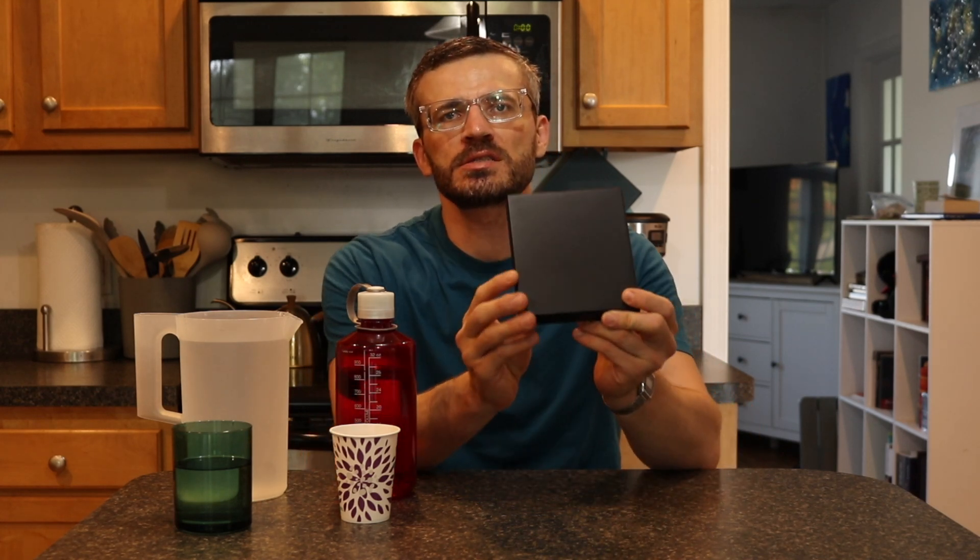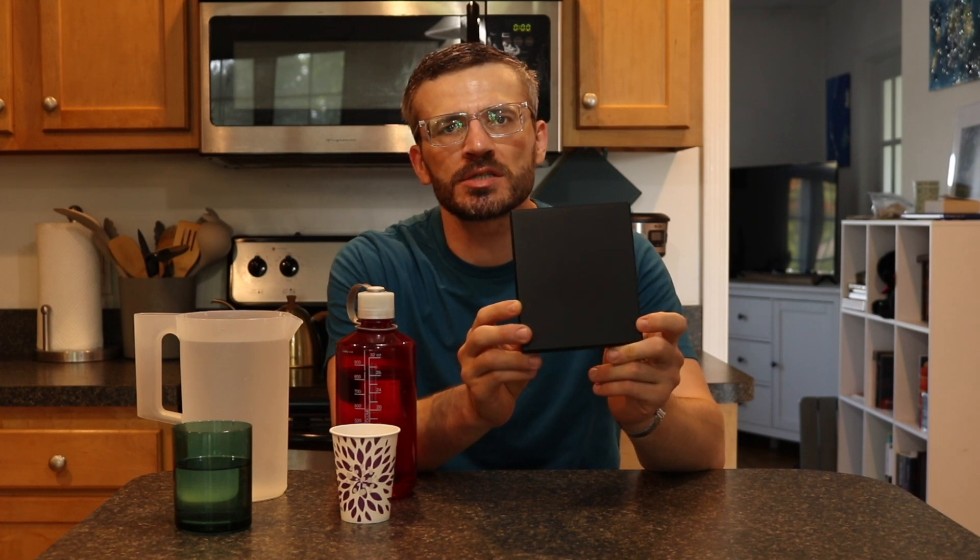Hey everyone, it's Andrew. Welcome back to my channel. Today we're going to be doing a video showing you how to calibrate the Time More Blackbeard Plus coffee scale.